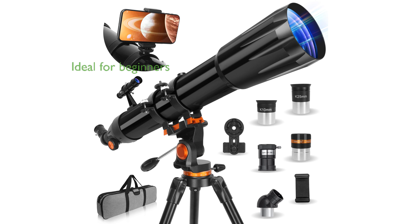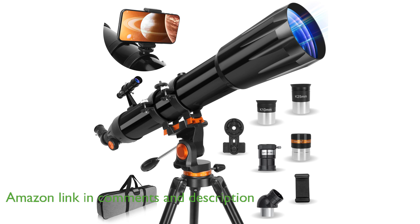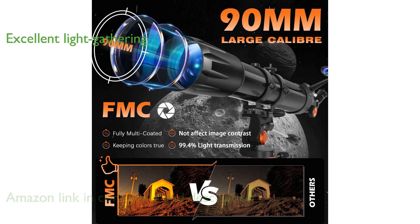The Professional Refractor Telescope 90mm model, 900mm, is ideal for both adults and beginners who are passionate about exploring the night sky. Featuring a 90mm multi-coated optical lens, this telescope offers excellent light gathering capability for producing bright and impressive images.